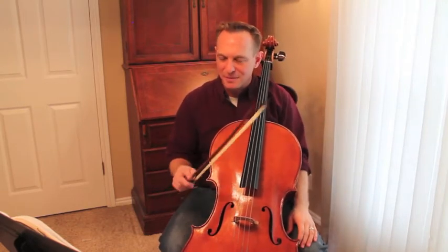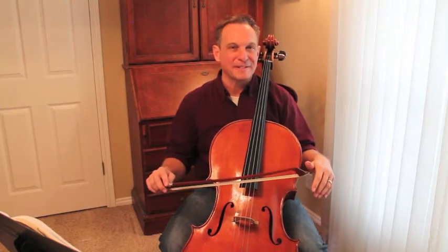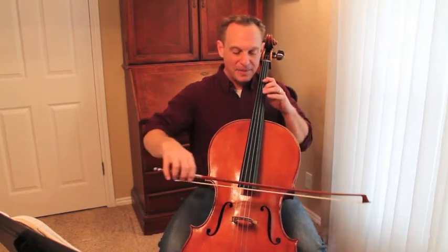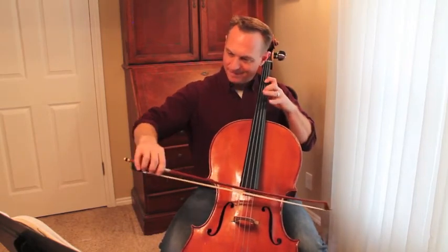If you wanted to do the splits today, you might not be able to. Some of you can, but I probably couldn't. I would have to stretch out day after day — eventually even a big guy like me can do it, but not without some stretching. So I want you to do 2 minutes a day on the D string or the A string, either one. We're going to use both extended positions.